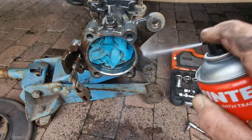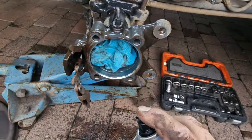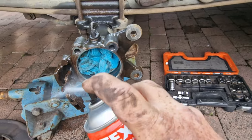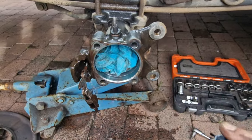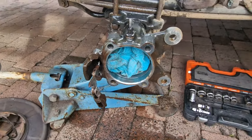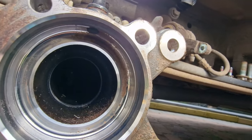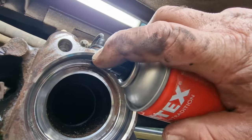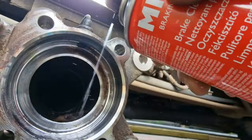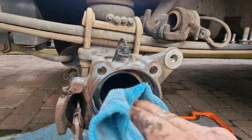This video is sponsored by Mintex brake cleaner - I wish it was, I go through this stuff like there's no tomorrow. But it's good stuff, it does what it says on the tin. Look at that, how clean does that look now? We've been in there and cleaned that up as well. Not too bad, not too shabby.